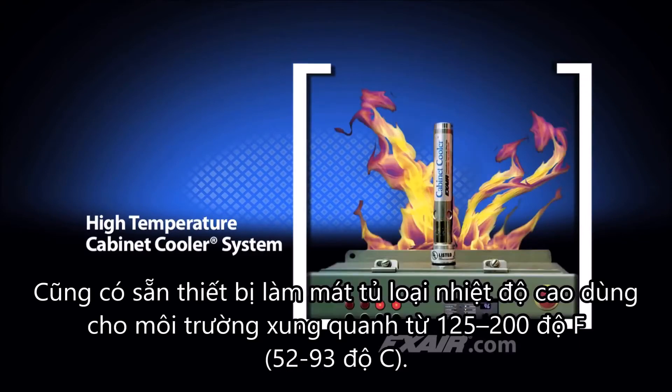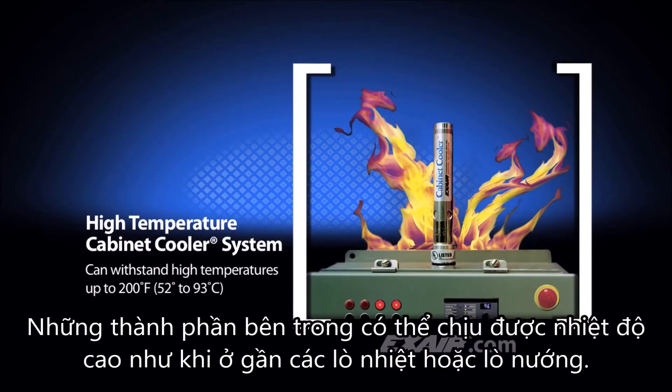High temperature cabinet coolers for ambients of 125 degrees to 200 degrees Fahrenheit, which would be 52 degrees to 93 degrees Celsius, are also available. Internal components can withstand high temperatures like those found in foundries, air furnaces, or ovens.